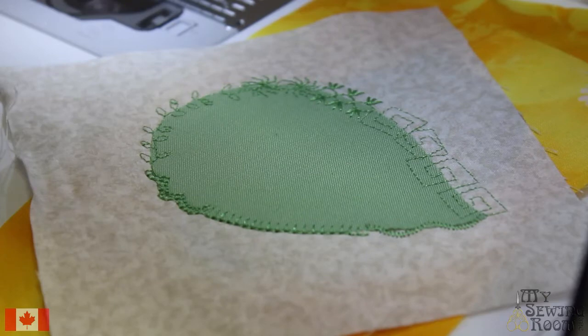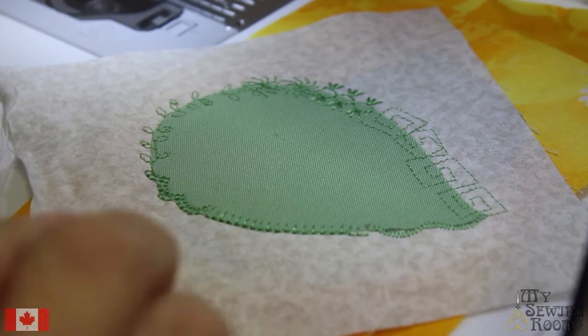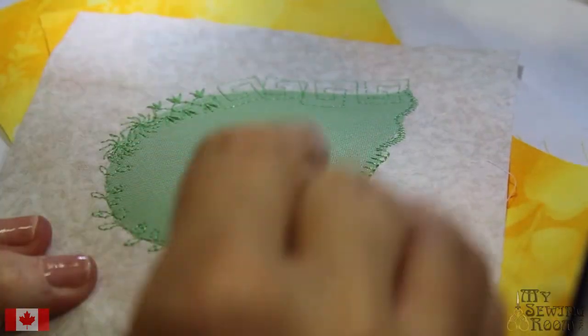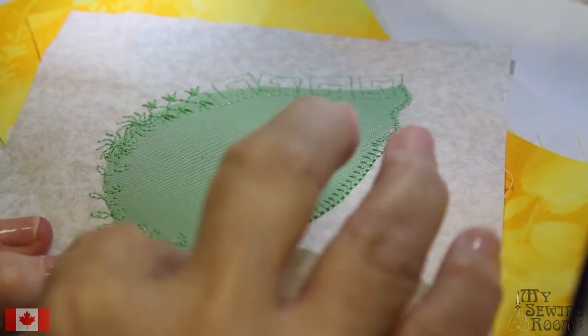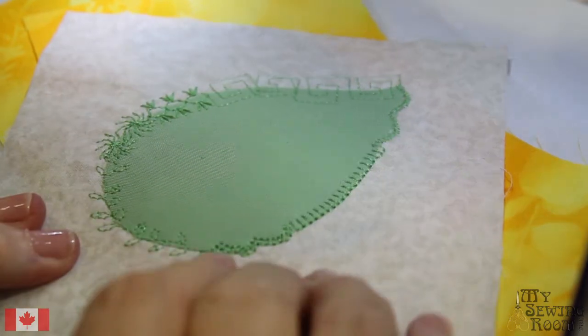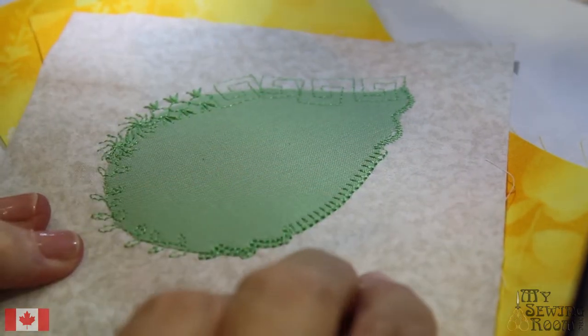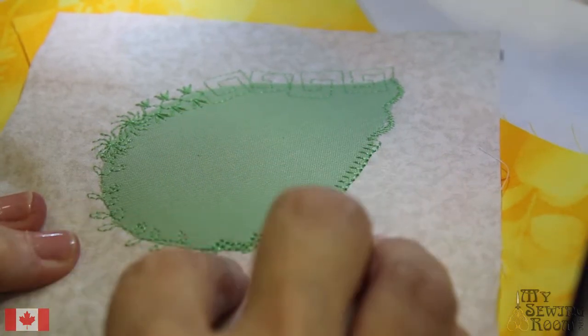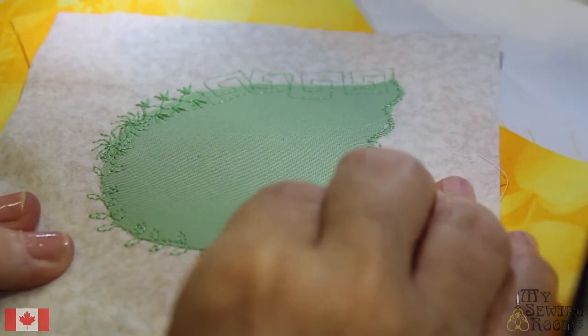Our next exercise is machine appliqué. Appliqué is one of my true loves about quilting. Here I have a sample — I've done a leaf and a variety of stitches around it. You've got all these beautiful stitches on your machine, and I'm going to show you some of the different decorative stitches we use for stitching down our appliqué.